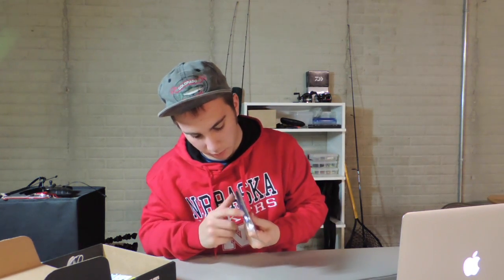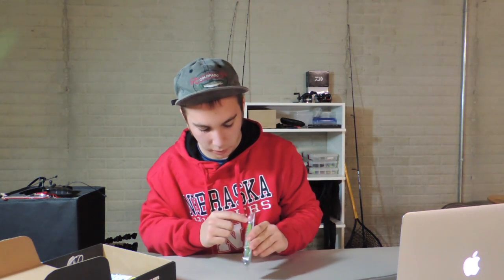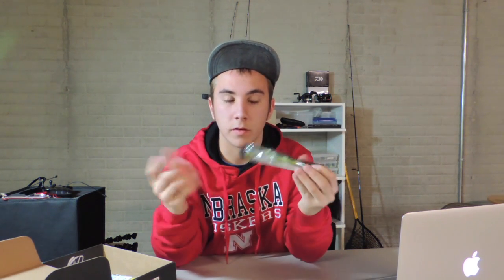Next bait I got was a Berkley jerkbait that dives three to six feet. It's got an amazing purple stripe down the top — you can see that in the light — and then yellow and silver on the sides, some orange up top, and yellow on the bottom. This would do really well, maybe if the ice on Holmes Lake clears up a little bit. I'll take it out there and go test it out, see if I can catch any fish.